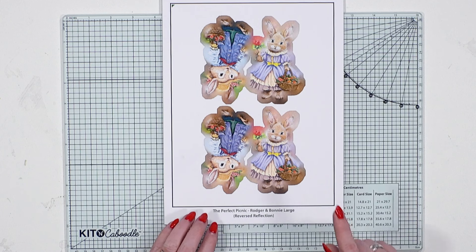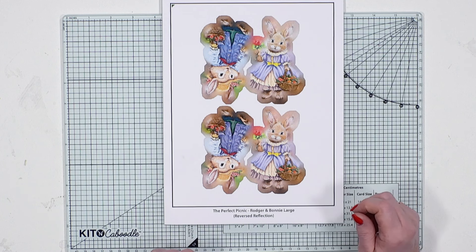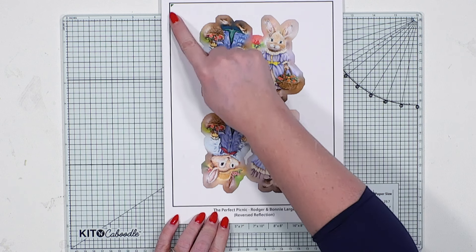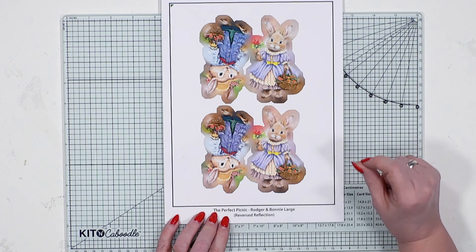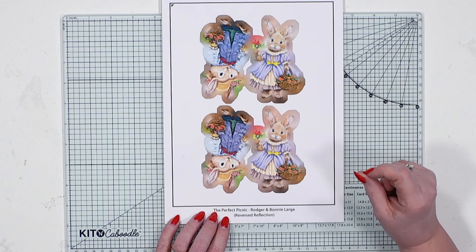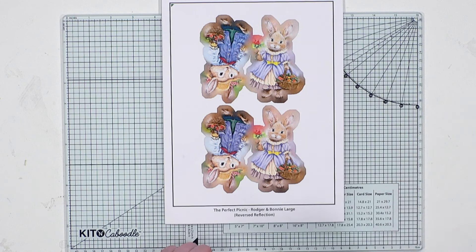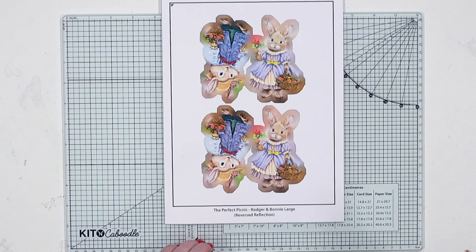Aren't these beautiful? One thing you will notice when you print out the reflections with the SVGs opposed to the dies is that black box, and that is what we're talking about when we're scanning in for alignment — but that is all in the video, so just click the link and it'll take you straight there.